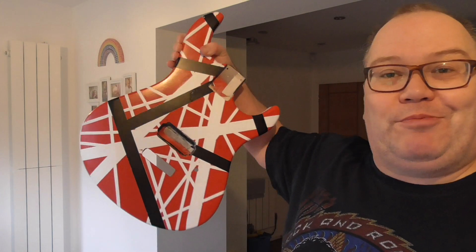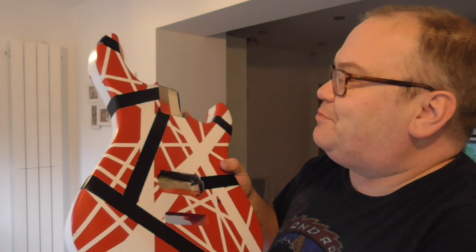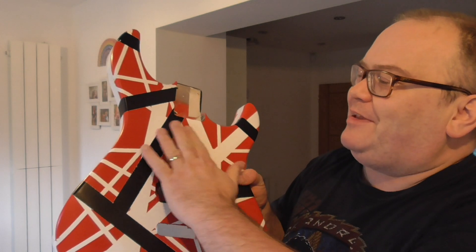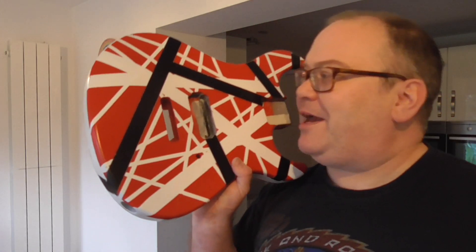I am actually going to put that behind me to show it off a little bit at this stage of the project. There is just a little bit of indentation there, but can you notice it from afar? Not really. So, happy, happy, happy.